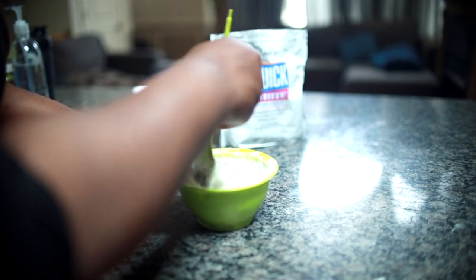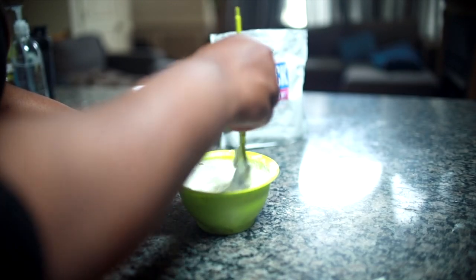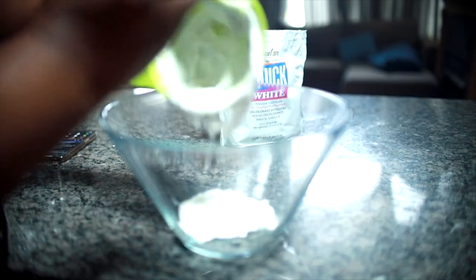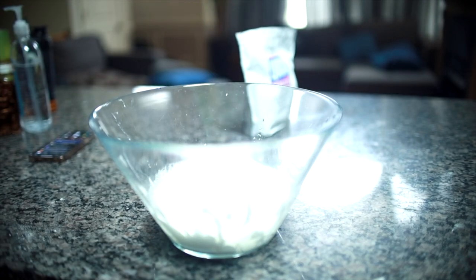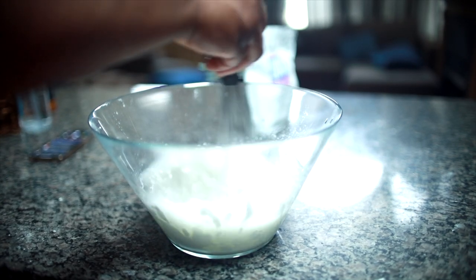What I decided to do was a bleach water bath. All you need is your regular bleach — I'm using 40-volume developer — and I did about three scoops of bleach and poured developer until it was a nice creamy consistency. Then you just pour that into a separate bowl, add water, and mix it up really well until it's nice and combined.